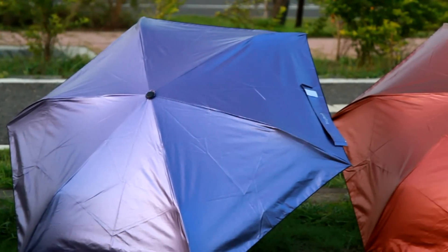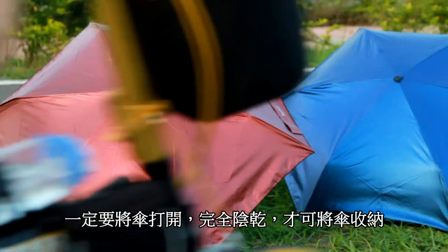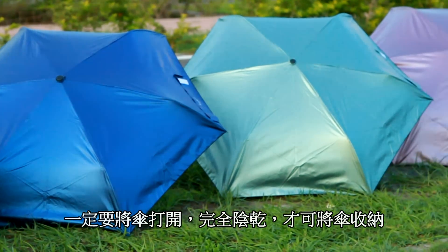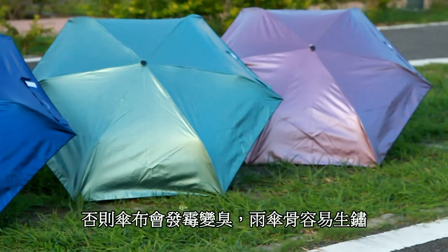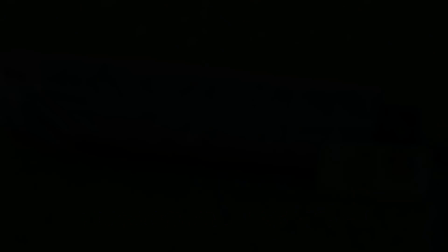雨傘的保養方式非常簡單，就是遮雨過後有空或回到家的時候，必須將傘打開完全陰乾再收納，否則傘布容易發霉變臭或者生鏽。介紹完了，謝謝大家。